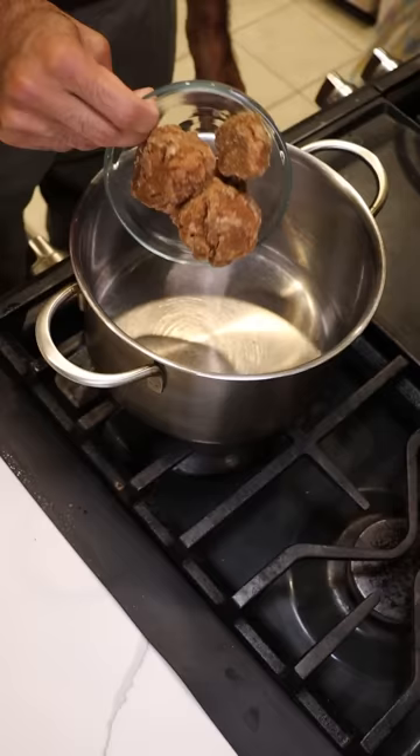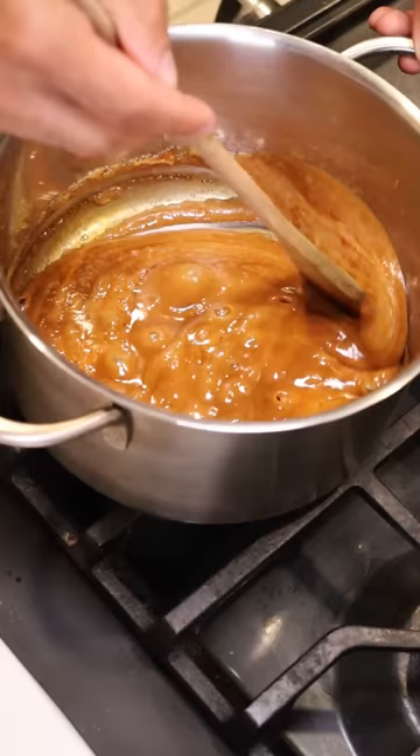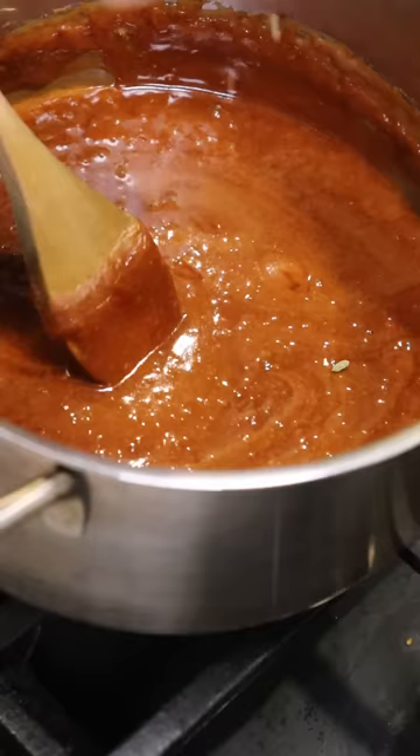Let's add this to a pot with some clarified butter and get everything nice and melted. You can also add some spices if you wish — I'll be adding some cardamom powder and fennel seeds.